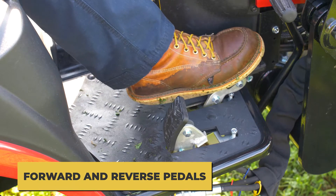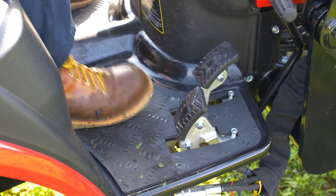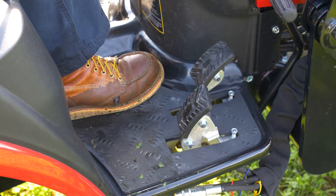Forward and reverse pedals: offset dual hydrostatic drive pedals increase confidence when operating. Tractor speed depends on how far down the pedal is pushed and the relative position of the throttle control lever. The pedals automatically return to the neutral position when released.